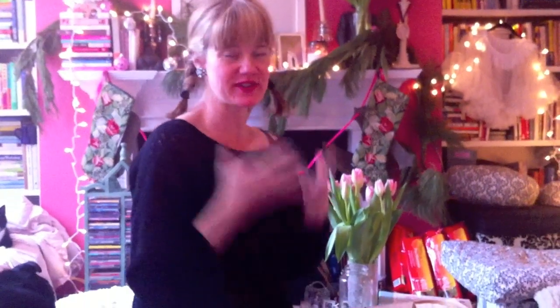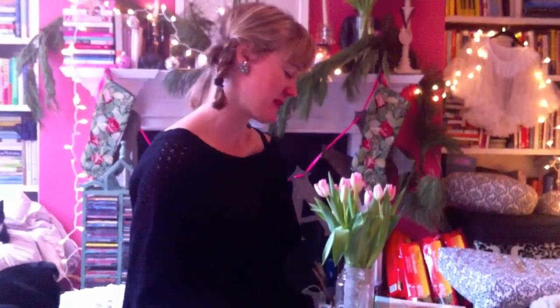Bonjour, my name is Kimberly Wilson and you are here with Tranquil Du Jour in the Pink Palace — freshly organized, in-process Pink Palace. I just wanted to share a few ideas on handmade holidays: a few things that I'm working on this holiday season.